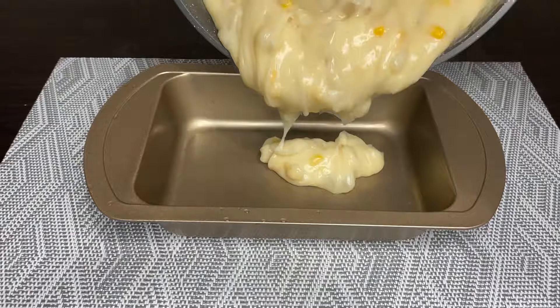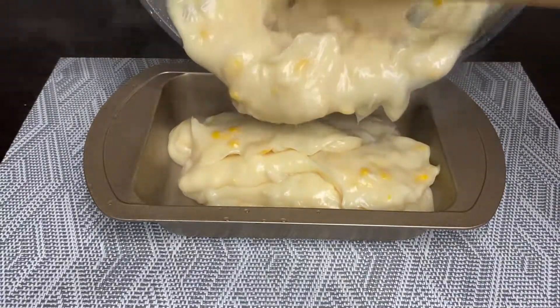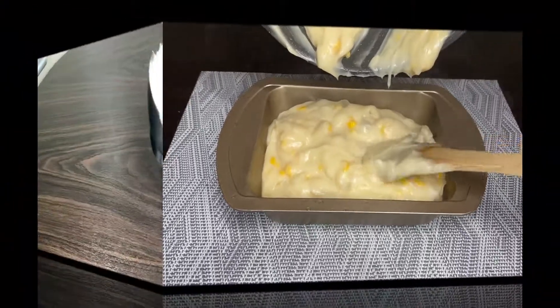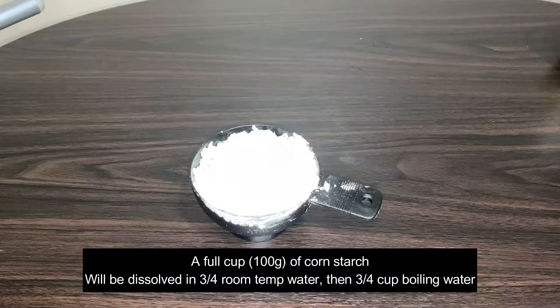Hello everyone and welcome back to Glenn's Kitchen. Today we're going to make special Maja Blanca. So let's start rolling. For this recipe you need a full cup or 100 grams of cornstarch.